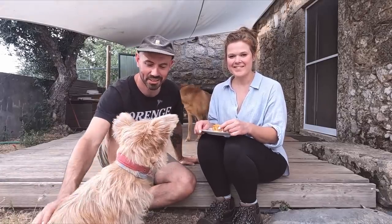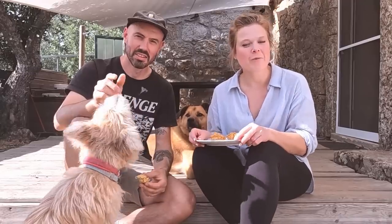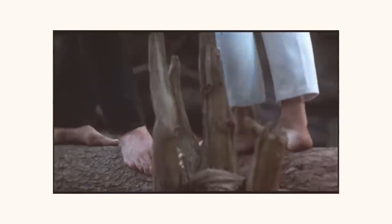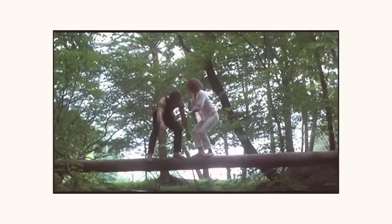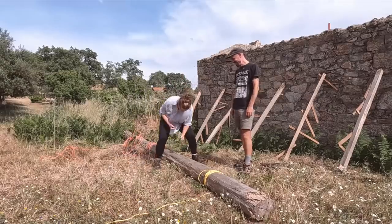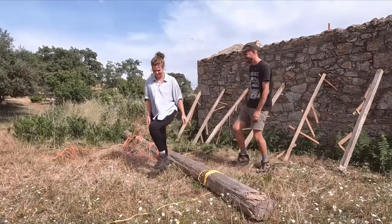Thanks for watching — we'll see you next week when we're hopefully going to complete the plunge pool. We took on the beam and we won. See you next week!